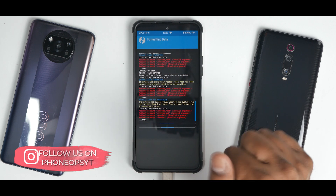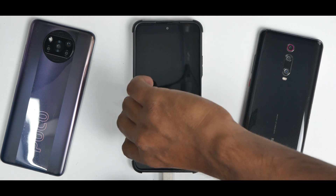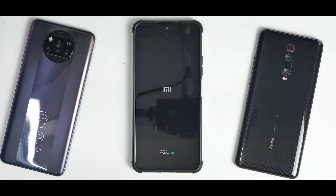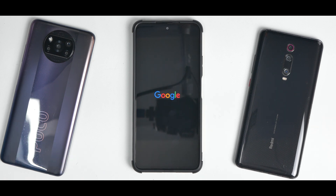Everything has been flashed — you can ignore these errors, it's because of this particular TWRP but the flashing did go through. Now do Wipe, select Format Data and type 'yes' — it'll wipe everything. Then select Reboot System. You can disconnect the OTG pen drive now since flashing is done. The first boot will take around 30 seconds to a minute. It's a powerful device so it shouldn't take very long. The boot animation is a pure Google boot animation.